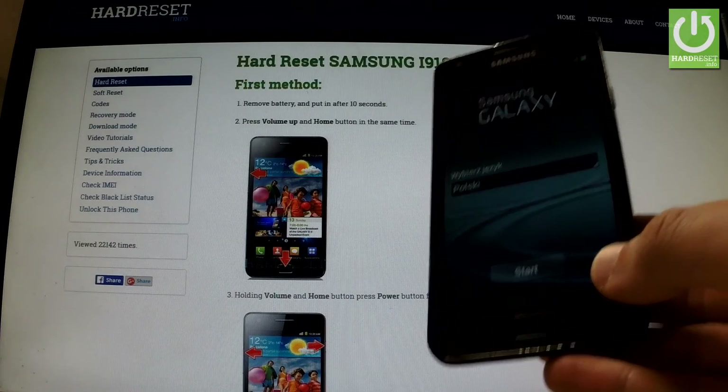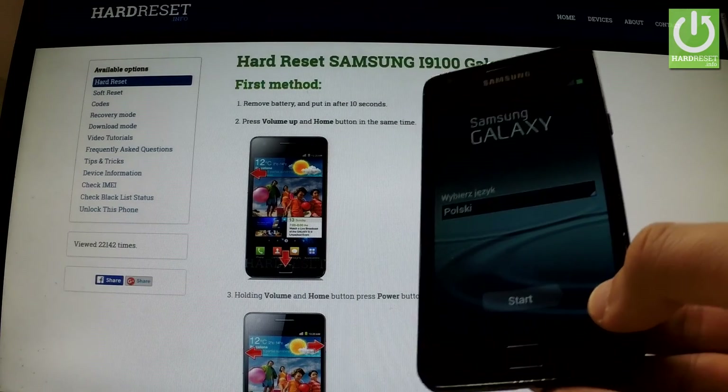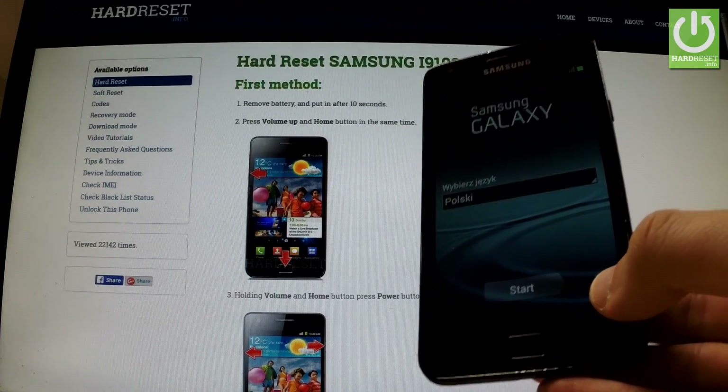Excellent. The Samsung Galaxy welcome panel just appears in front of you, so you can start to easily activate your device. Thank you for watching. Please subscribe to our channel and leave a thumbs up under the video.